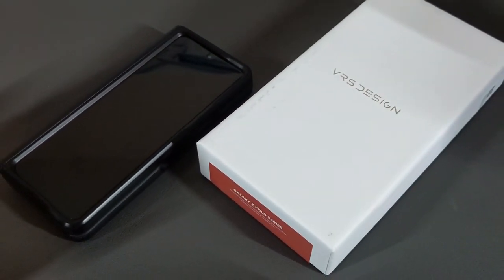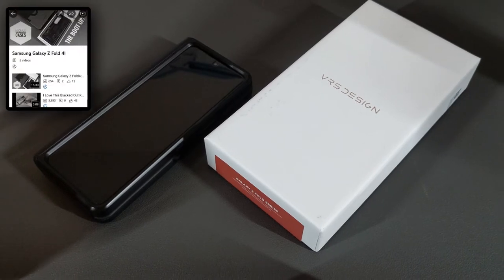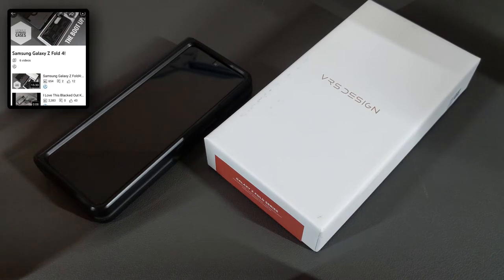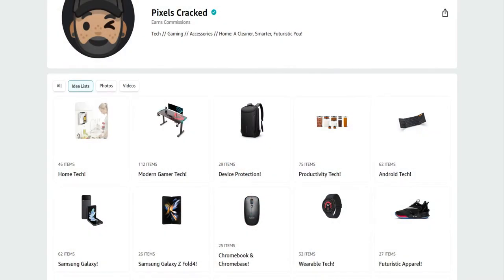That brings us to the case combined — here I have the VRS Design Quick Stand Modern Pro. This video is featured on the Samsung Galaxy Z Fold 4 playlist so you can find related information quickly and easily. We only feature products or services I buy, use, or am interested in, and you can find these items at the Amazon storefront link in the description below.